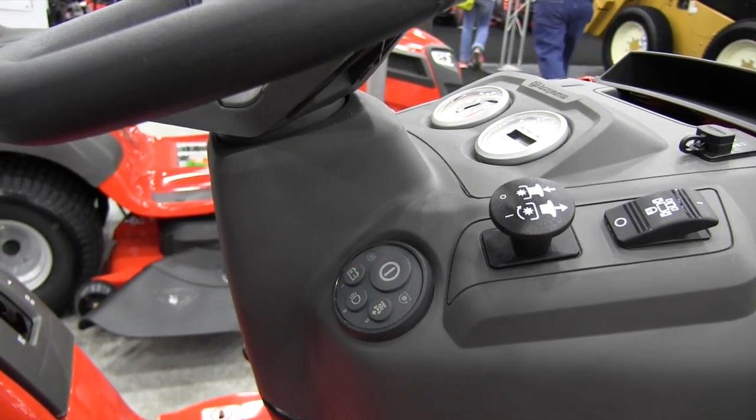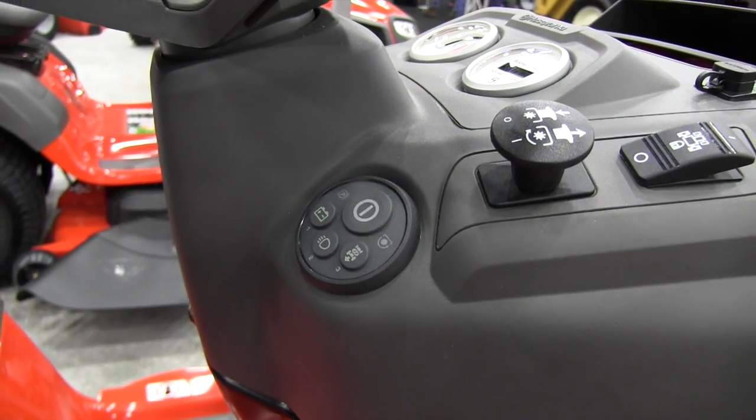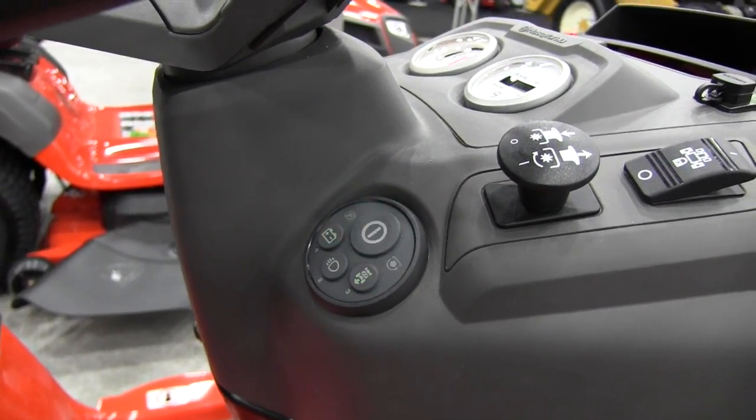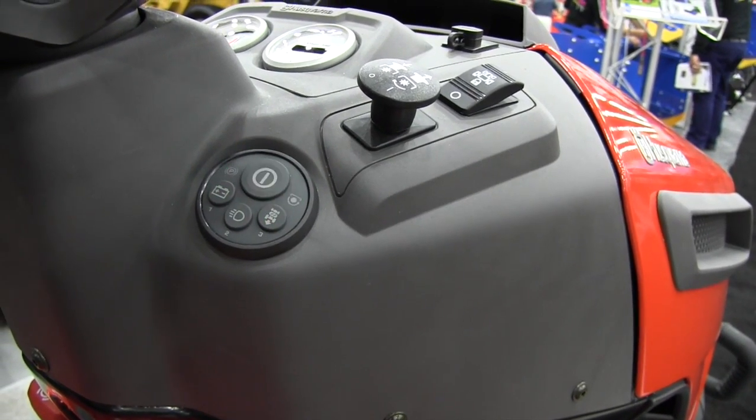We have that capability because our Endurance engines have a Ready Start, which is an automatic choking system, and that allows us to have true one-touch starting — which is a great innovation. From an intuitive standpoint, we wanted something that told the operator or led them to a successful start.